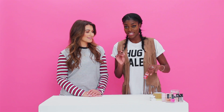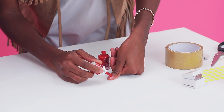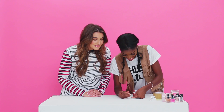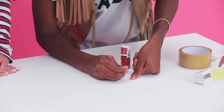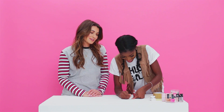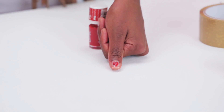So the first hack we're going to do is the toothpick nail art. What you need is a toothpick and your nail varnish. I'm going to pick red. You make two dots and basically draw a love heart. What do you think Gabriella? I think that technique failed.